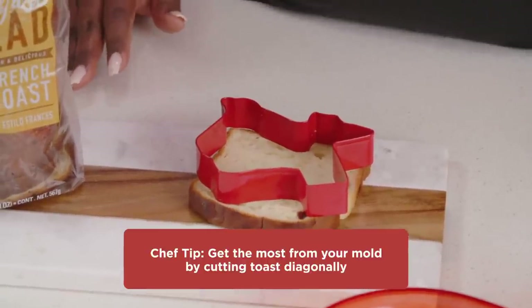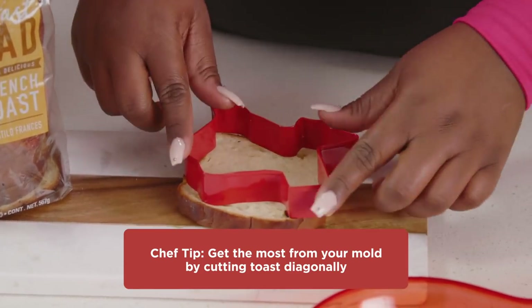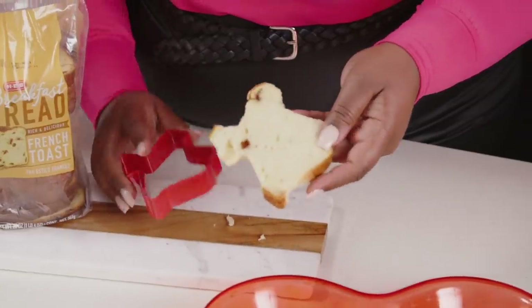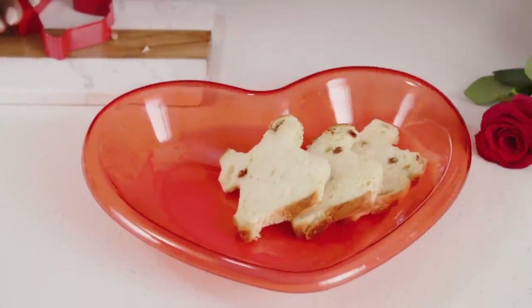It's Valentine's Day, every detail counts. We're gonna take our Texas mold and cut out our French toast because it's just cute. When you put your bread down, you're gonna turn your mold diagonally to make sure you get the biggest part of the bread, because we know everything's bigger in Texas. Voila, look at that beautiful Texas bread ready to French.